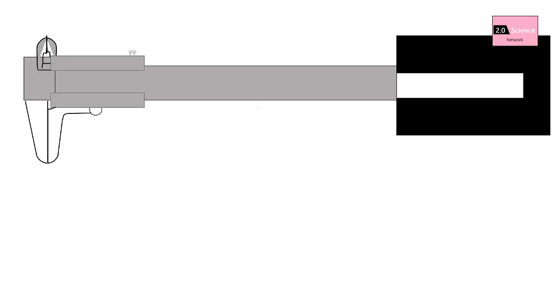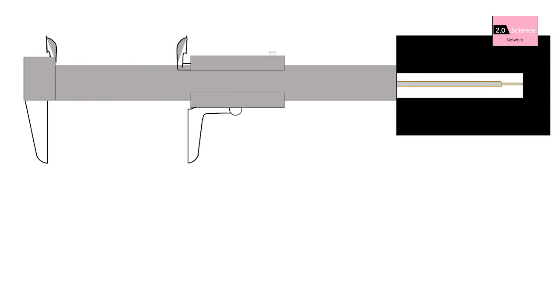This is how to measure the depth of a hole using the depth probe. Press the subscribe button for more videos.